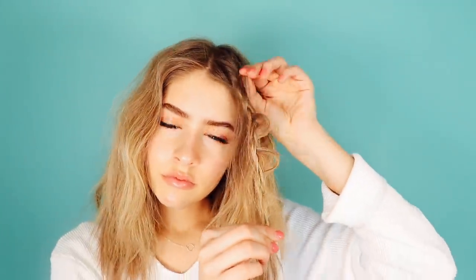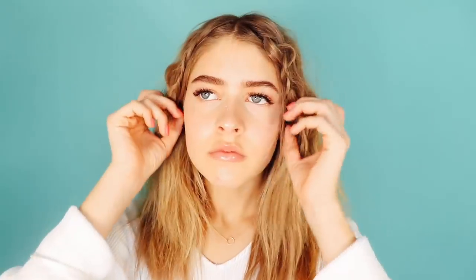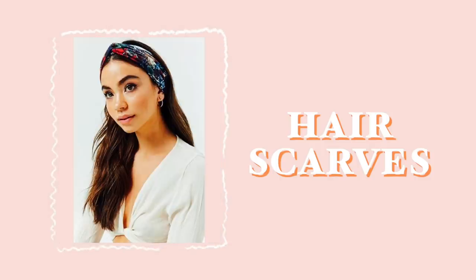Another way to add dimension and spice up your hairstyle is adding some loose braids to the fronts of your hair. This is really great for framing your face and adding some cool dimension to your hair.